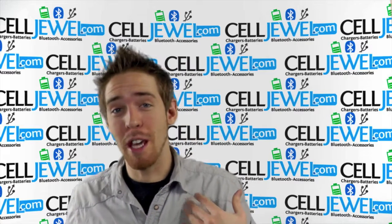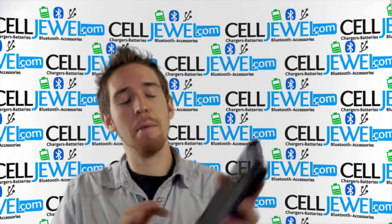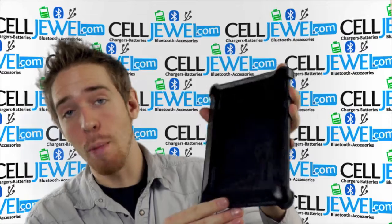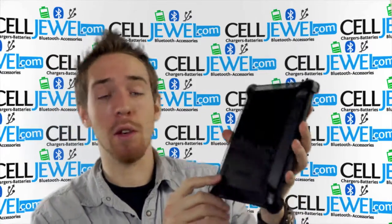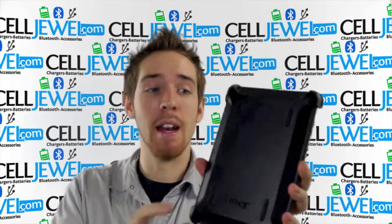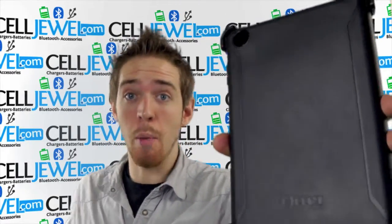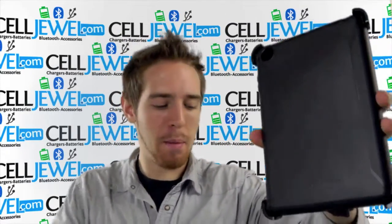Hey, how's it going, online shopper? My name is Andrew, I'm with CellJewel.com. Today I'm going to be telling you about this case right here — this is the black OtterBox for the iPad mini. It's a great little case. You can buy yours today at CellJewel.com; we have all your cell phone accessory needs at phenomenal prices, so you should definitely come check us out.